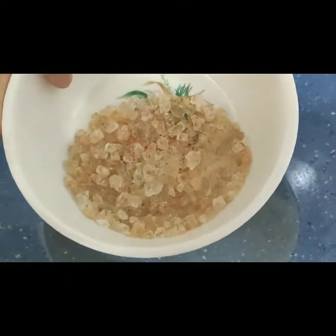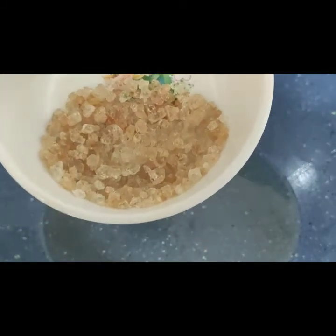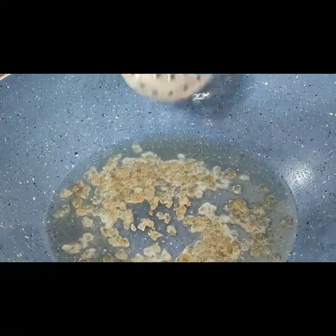I put it in a good way. I have taken the dish with 2 eggs. We will heat it in a good way.